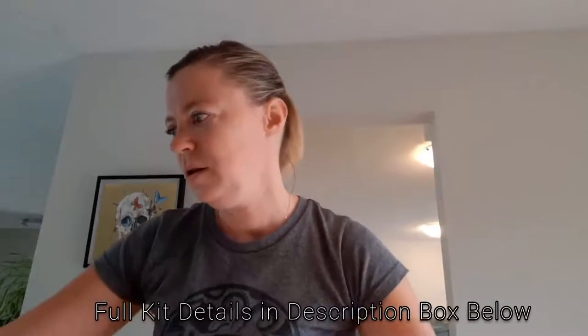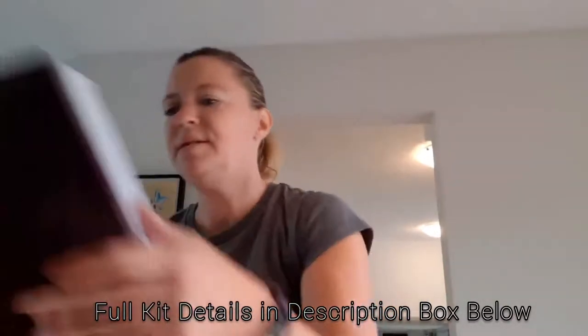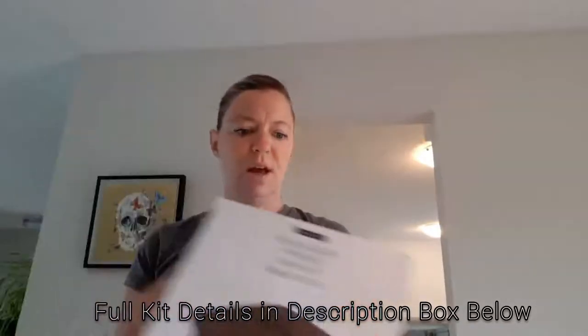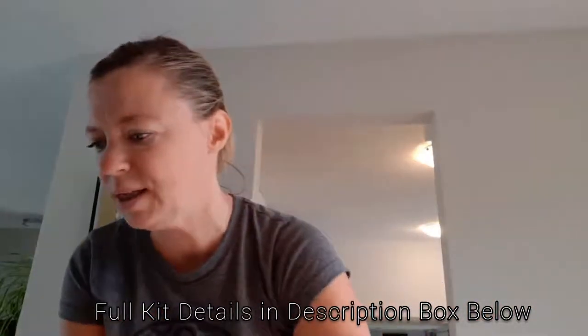We have the multi-purpose steamer. I'm super excited about this. It comes with the consultant package and I almost ordered it before I became a consultant because I was so excited about trying that one out.